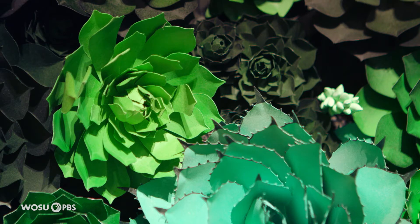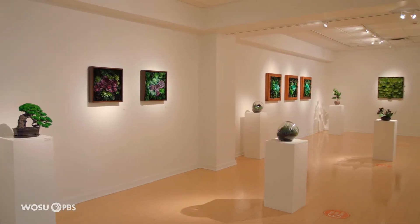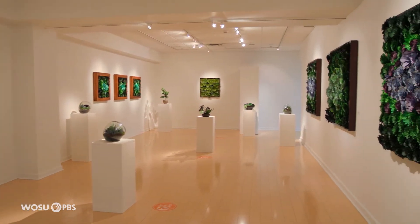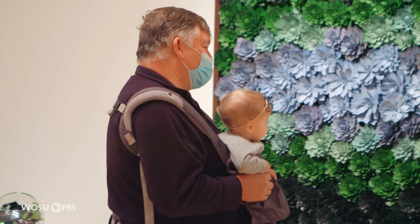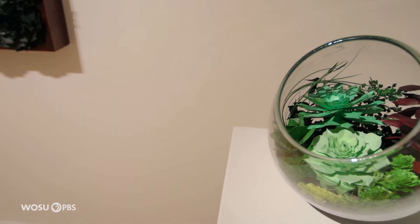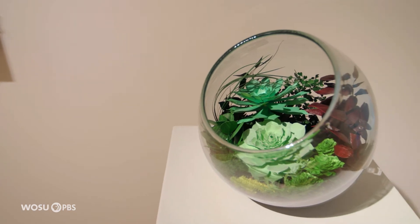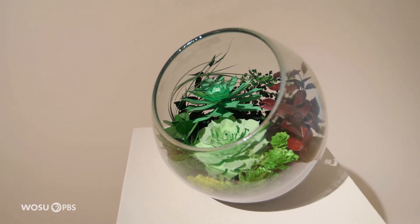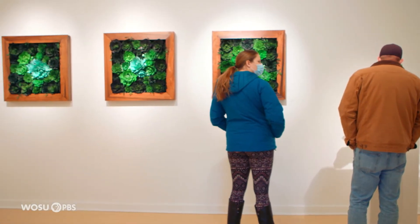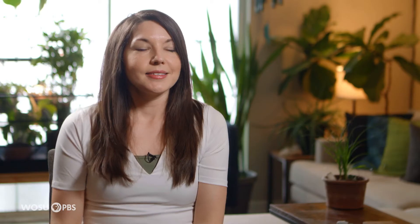I got connected with Franklin Park Conservatory about four or five years ago — they reached out to me to do some classes, so we've known each other for quite a while. Fast forward to now, they were looking for somebody to open up that space and bring something new in, and they came across my work. I've come quite a bit of distance since four or five years ago anyway, so it was perfect. And honestly, I'd been wanting to be in that space and was trying to figure out who to talk to — so to get that email was a big deal to me. I'm very honored and excited and amazed.